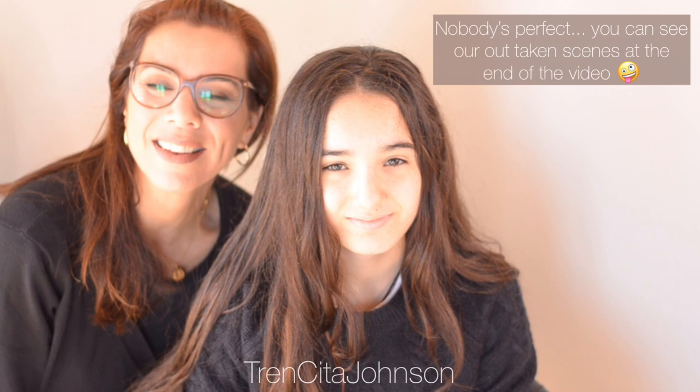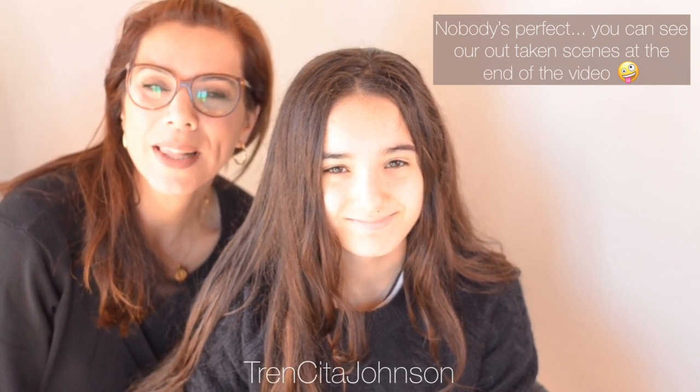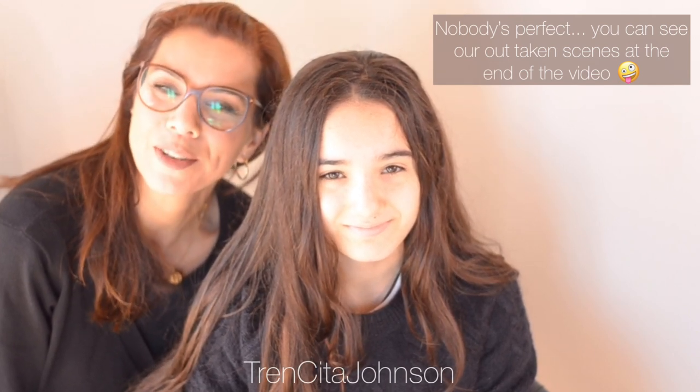Hi lovelies, it's Jessica with Trinzita. We recently did a ballet bun — a big one, like a flower bun — and we get so many requests to show you a tutorial that we're going to film this now.